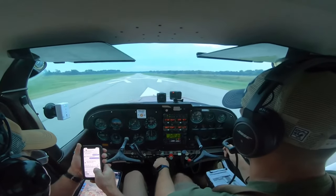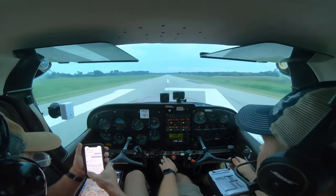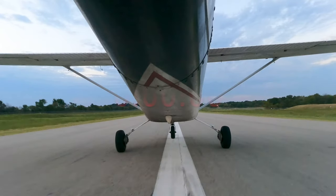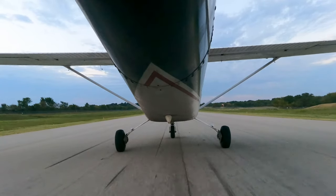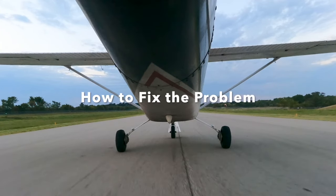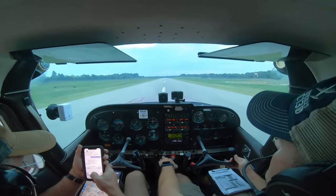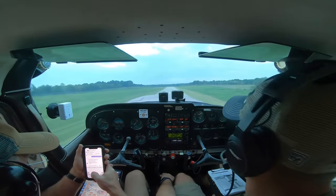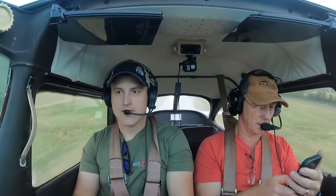Power's coming in, oil pressure good, airspeed's coming alive — and right about here I just made a huge mistake: I forgot to start the timer. While it's pretty embarrassing, I'm going to keep this footage because you'll learn a lot more from my mistakes. There's 55 knots, there's our rotation speed. We've got some birds just above us but they should be no factor.